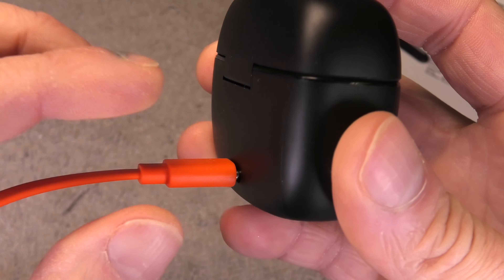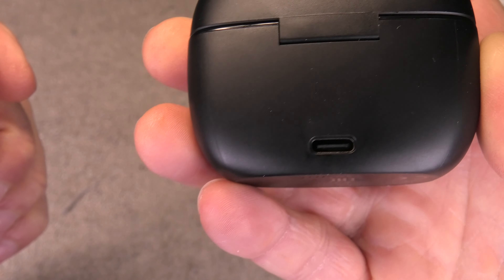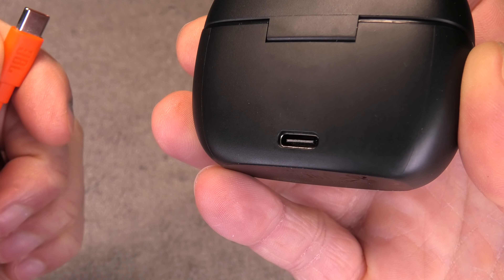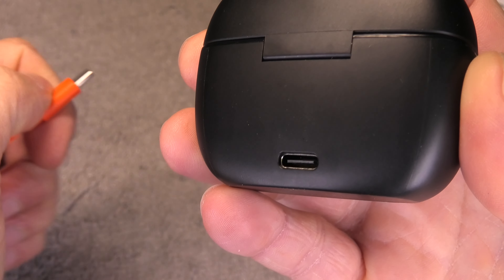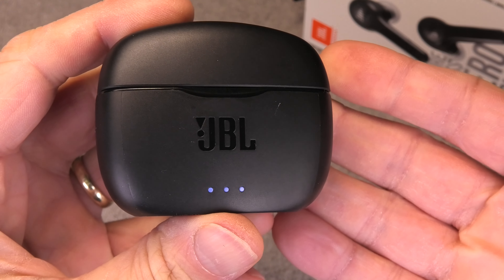Once we have the batteries fully charged we can detach the charging cable again, and you want to be really careful when you do that. Make sure you don't accidentally twist the cable or bend the connector, because the charging ports inside the charging cases are kind of fragile and if you put too much strain onto the charging port then they will eventually break. So always just pull the connector out nice and straight so that you don't have any problems with that in the future.